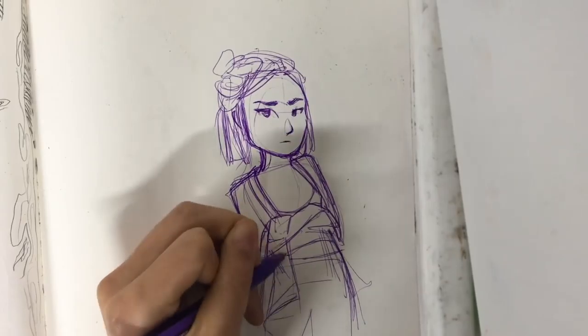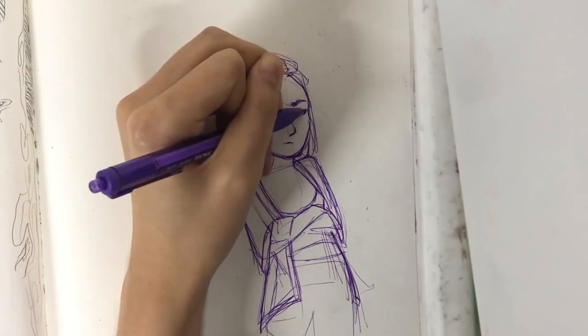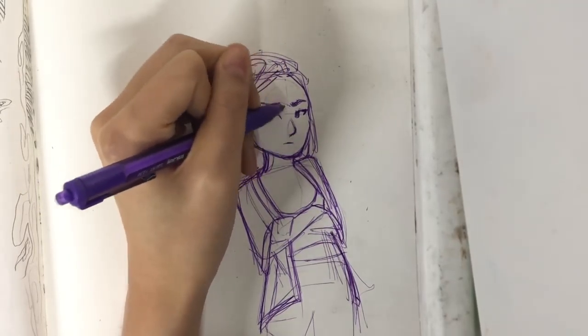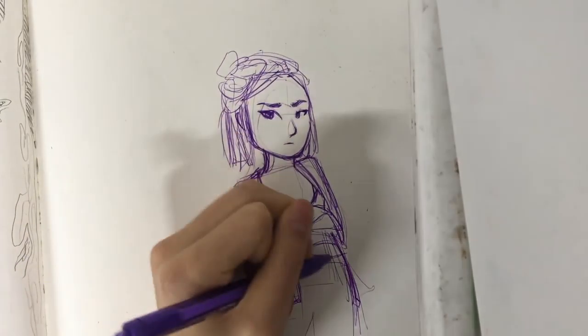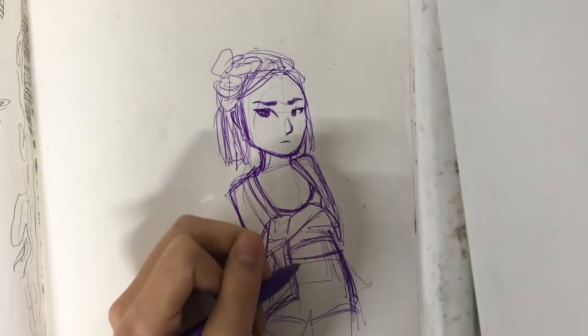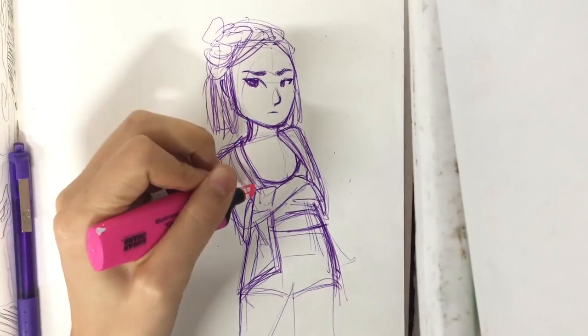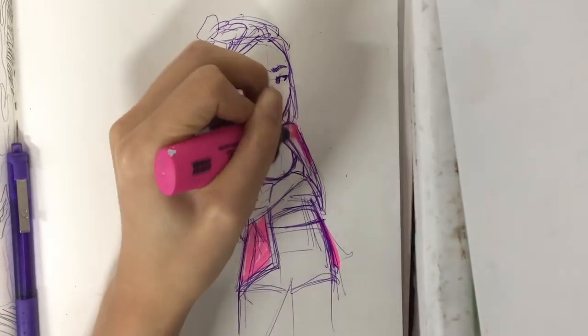Now I'm just adding her little kimono style cardigan and putting in some of her shorts — actually no, I'm adding more shading around the eyes and just sort of darkening all my lines. When I sketch with a ballpoint pen, I go really lightly at first, because if you make mistakes you can't erase them, and then I go over it darker.